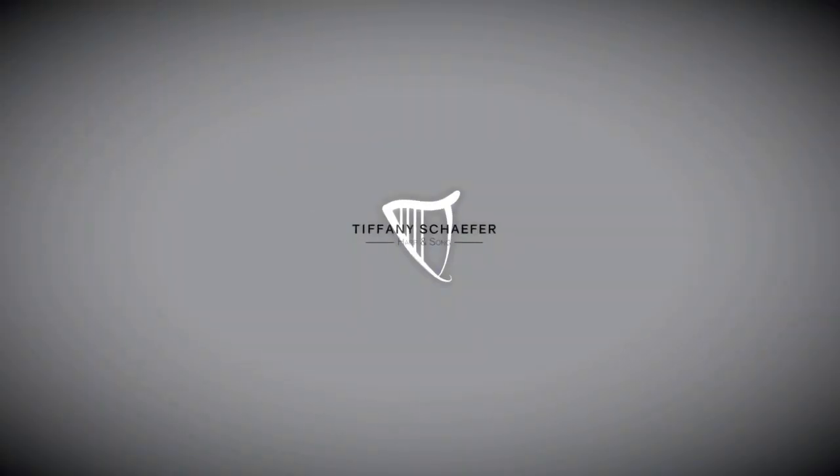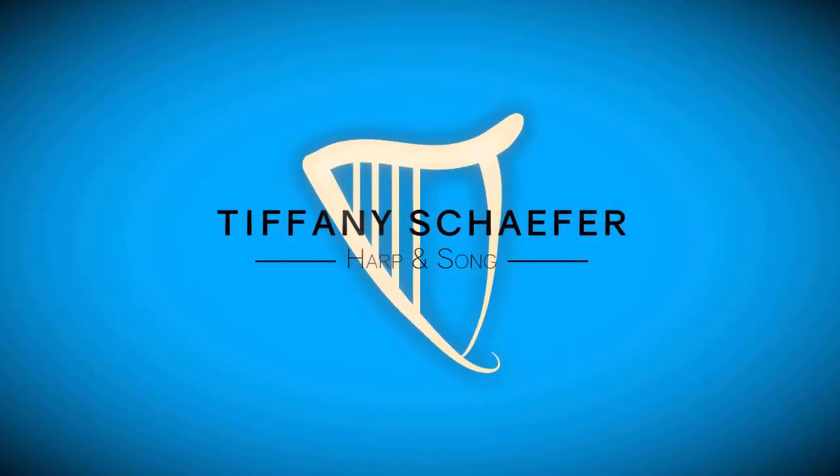These could be my butterfly wings. What do you think? Hi Harpers, I'm Tiffany Schaefer, here to empower you to arrange and play Celtic music.